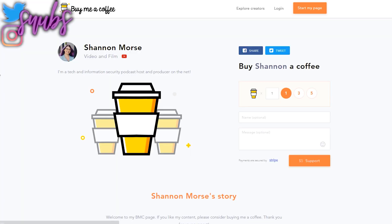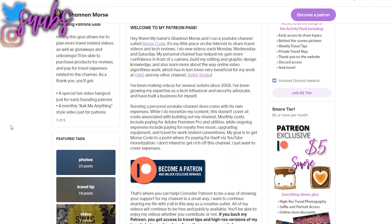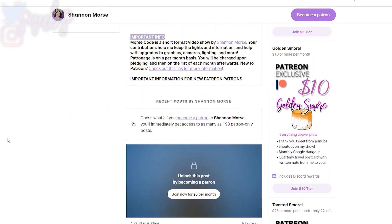Moving on, I did want to thank my newest contributors who are helping me build a new studio by keeping me caffeinated. Thank you to Paul, Anonymous, and Scotty Ag for donating to my Buy Me a Coffee website at buymeacoffee.com/snubs. And if you want access to a bunch of perks, check out patreon.com/ShannonMorse and become one of my awesome toasted s'mores.